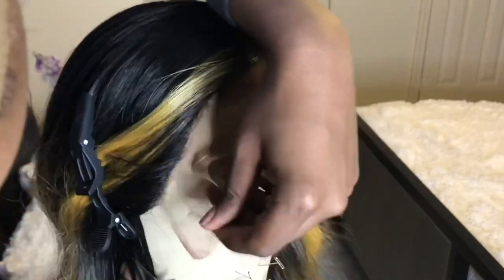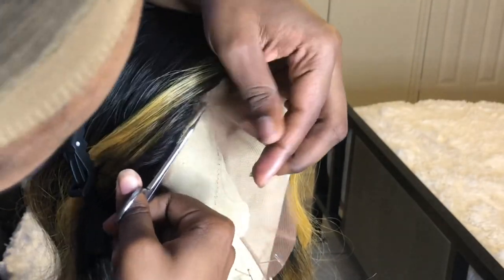If you'd like to cut off that extra lace in the front, just cut right along the hairline. Be careful and take your time.